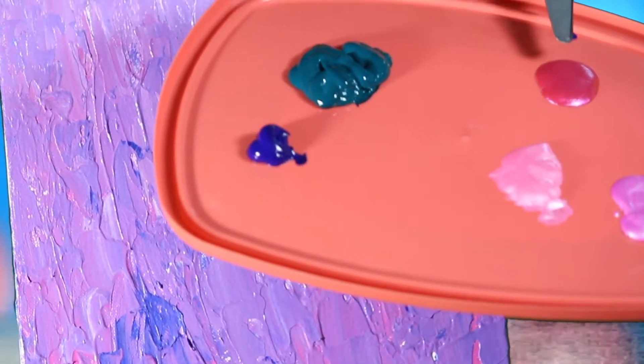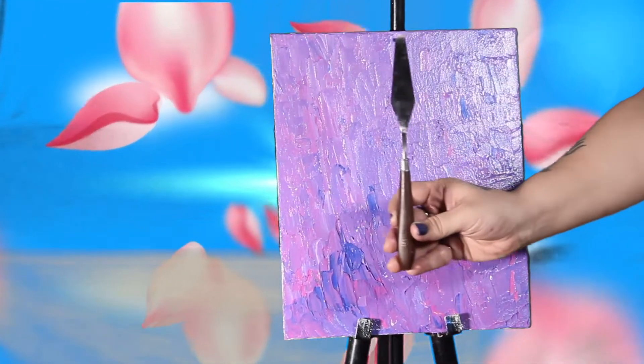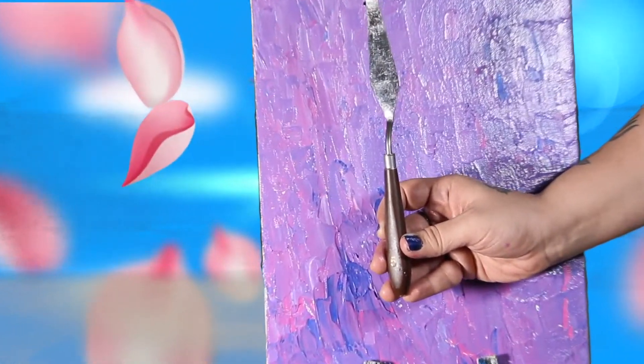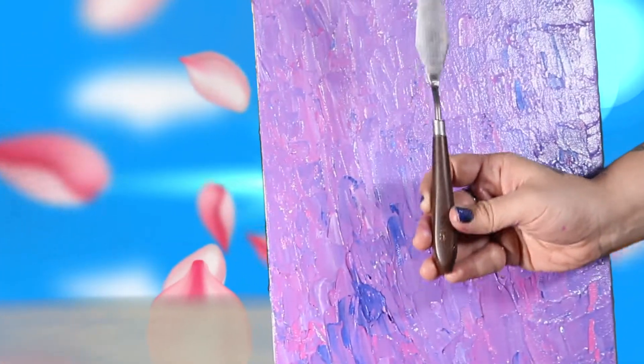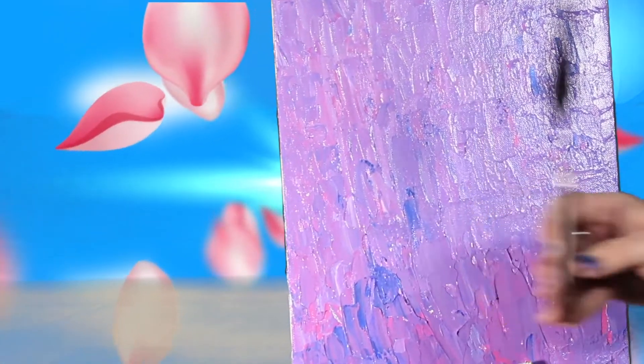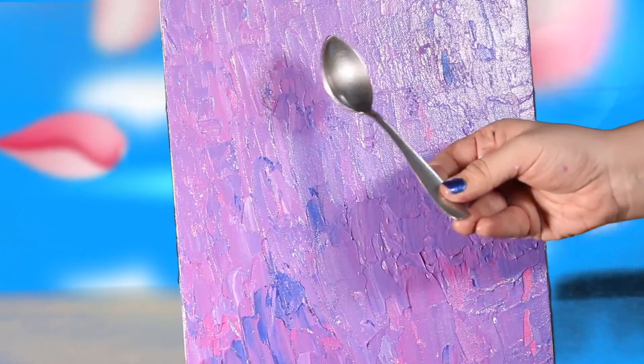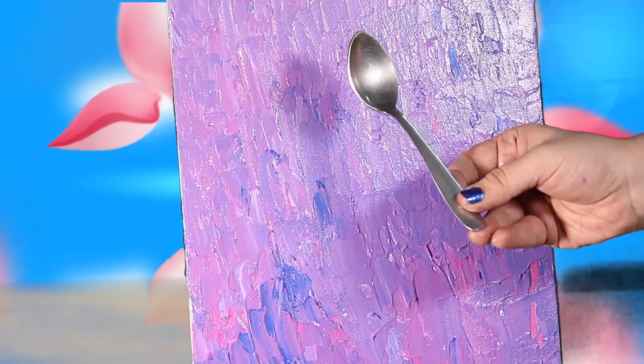So friends, we can start with the painting. In today's painting, most of the work will be done by the palette knife — just look at the palette knife that I have. Instead of brushes, we are going to use the palette knife. And you will be surprised, friends — we are also going to use a spoon for the flowers, the kind we usually have in our kitchen. So friends, let's get started.